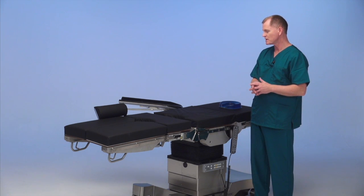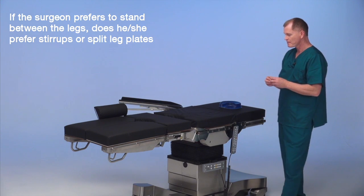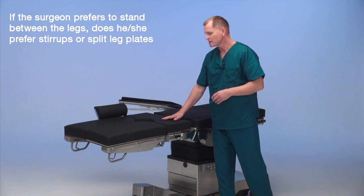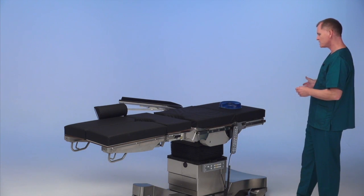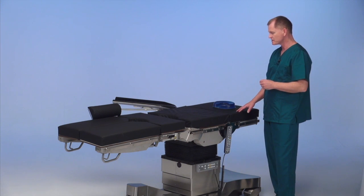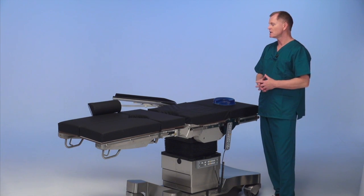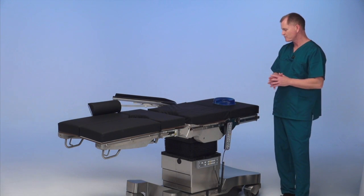We've added the split leg plates to the table, which gives the surgeon the capability to stand between the legs — especially in a bariatric case. We can get the table very low. There's a special seat plate to hold the patient in position, and then we open up the leg plates, which I'm going to show you. I've removed the head section and the upper back section. The patient's head will be here because we've added length with the split leg plates. We've added the arm board on the side not receiving the patient, with another arm board standing by. We've added our leg holder here and will add another once the patient is on the table.